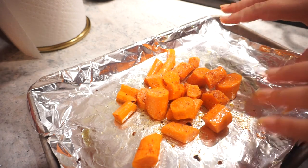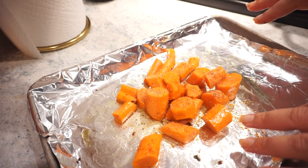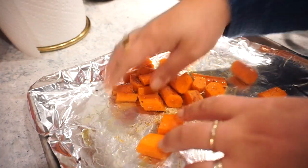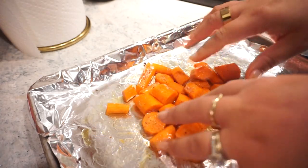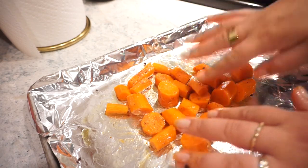That stuff is so good — I literally eat it on everything. A little bit more — okay that's plenty, you can add more to yours after the fact. I'm going to do a big crack of pepper and then we're going to pop these in the oven at 400 degrees for about 15 to 20 minutes.